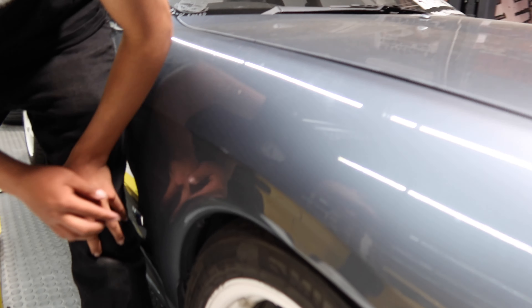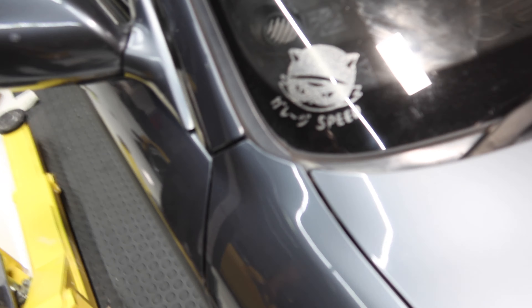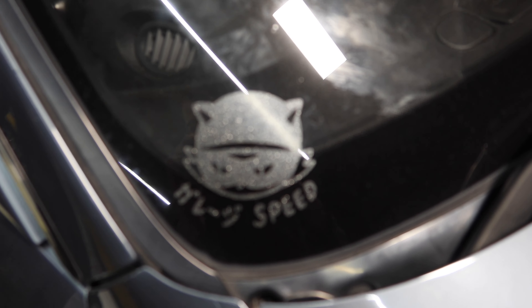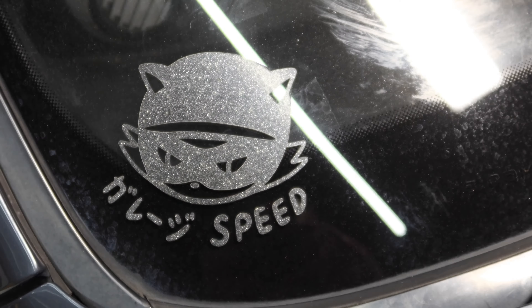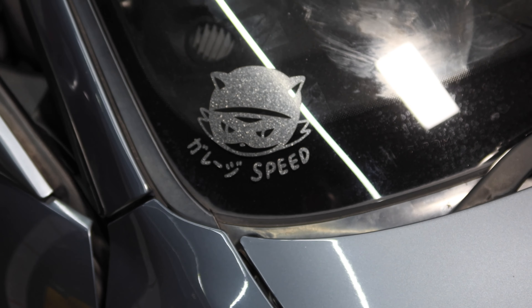Alright, so we got everything all back on. New bolts on the cover. And we're going to take it off the lift, take it out of the shop and then get the Skyline in.